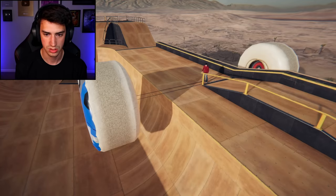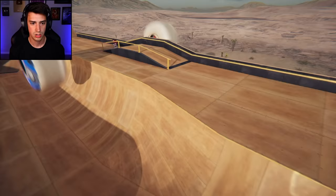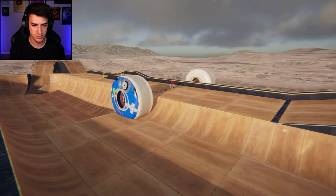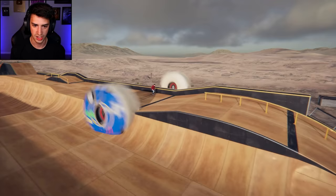Oh my goodness, I'm literally locked into a 50-50 on the entire skate park — this looks amazing, it honestly looks incredible. The wheels are just rolling around. Look at those — those are some good bearings, are those Bones Reds? Those are Bones Reds. I was right. I just want to see what these front flips look like.